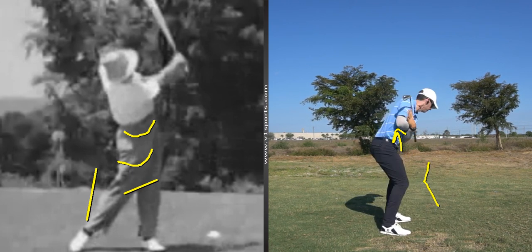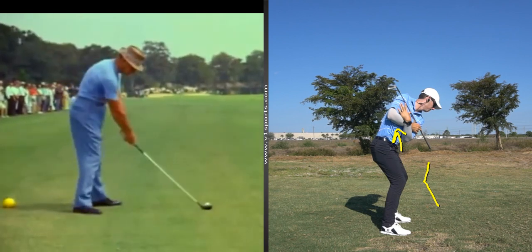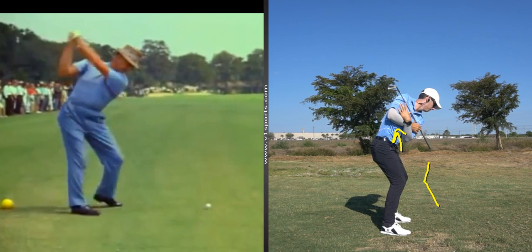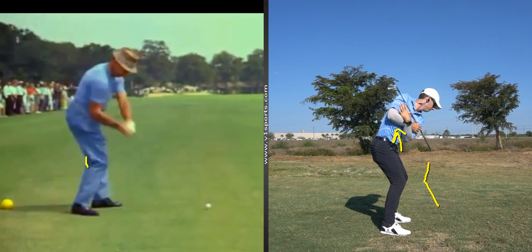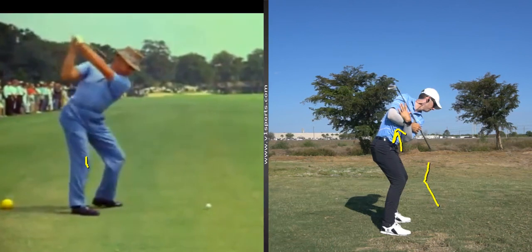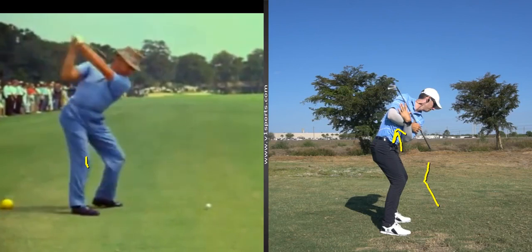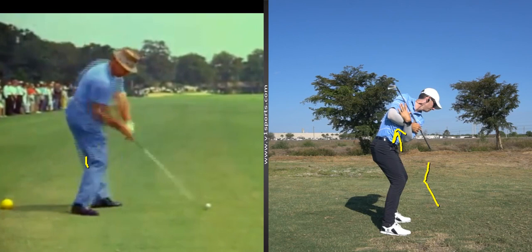From the back side, let's see Sneed's. You can see a big old hip turn on the way back, legs have really changed flex. And watch this left leg in transition. Remember on that last camera shot it looked like his right leg was hardly moving in transition — you can see it's violently adding flex as he's clearing his hips. So he's lowering, he's adding flex as he rotates so he can extend his belt buckle up towards the target.